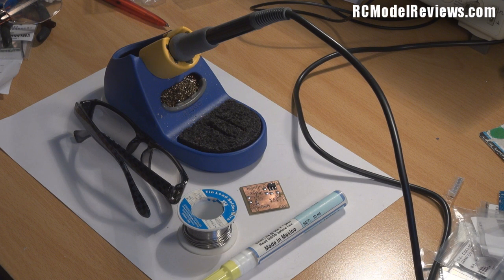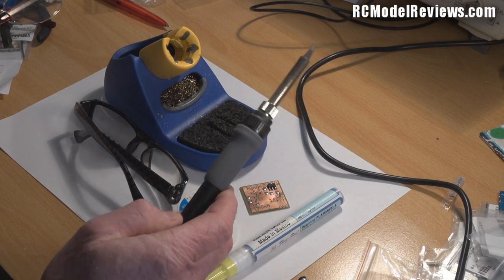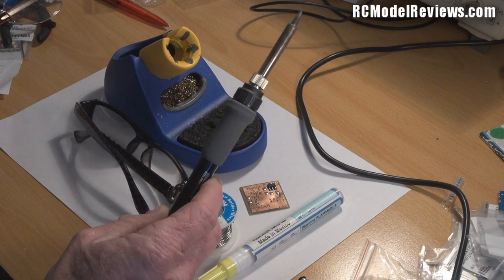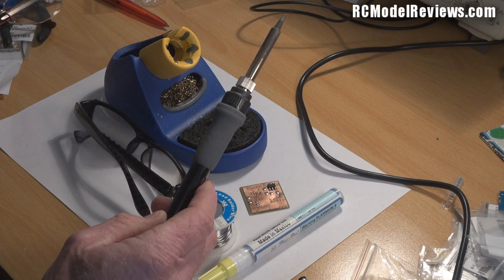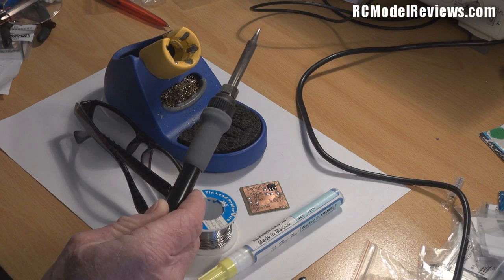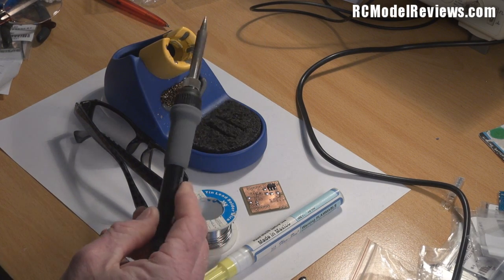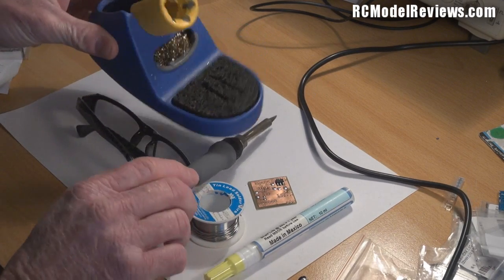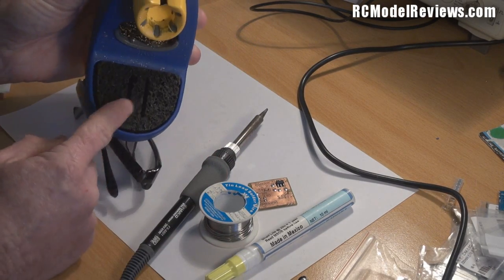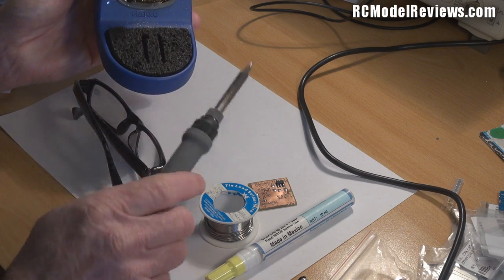The key to this whole process is soldering, and if you're going to do some soldering you're going to need some basic tools and equipment. First of all, you're going to need a soldering iron. This is a Hakko FX-888 soldering iron — these are pretty spendy, a little bit of money, because they're very good. They're probably about the best you can get for this kind of thing. It comes with this nice little stand, which has a little sponge pad that you moisten.